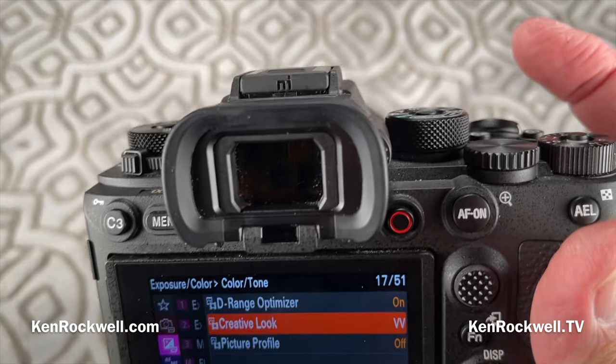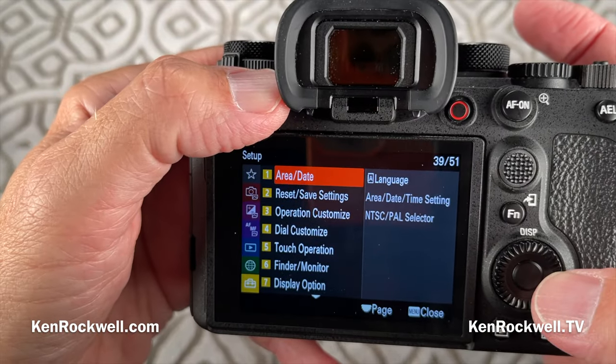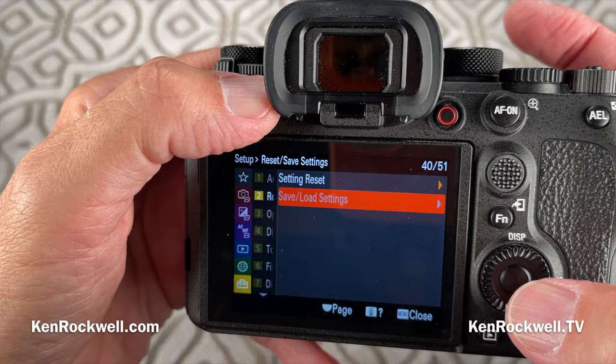To save the entire camera state to a card, or to load mine, you go to menu > setup > two > reset/save > save/load settings. That's where you save them to or from a card.